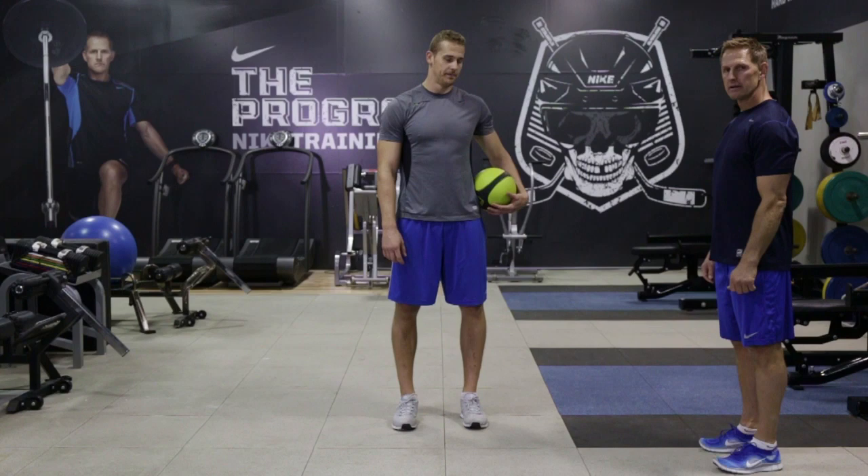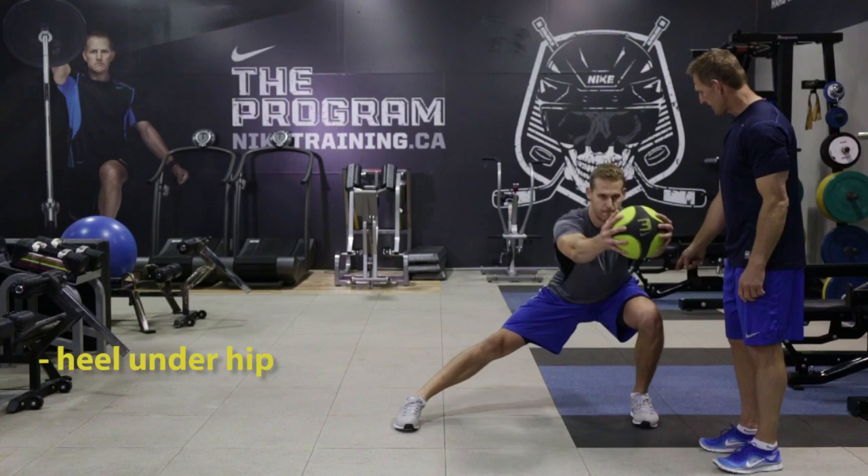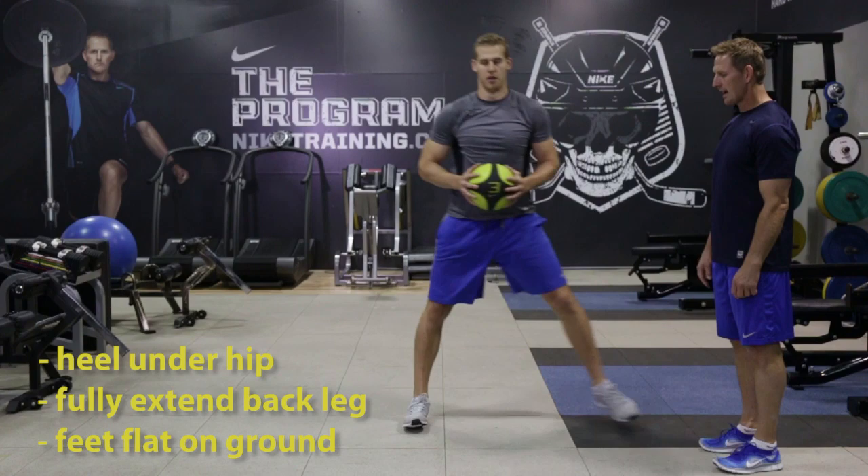Chris is now going to show us the lateral lunge. Grab the ball — as he lunges to the side, the ball goes out in front of him. Keep the heel underneath his hip as he lunges, fully extending the back leg, keeping the feet flat on the ground throughout the whole set. He's going to do 8 reps each side. Make sure that chest stays up.